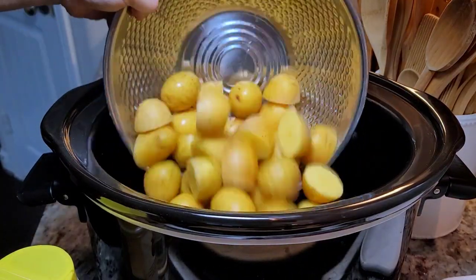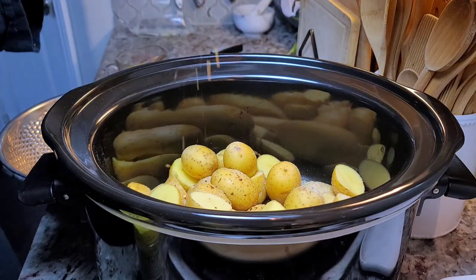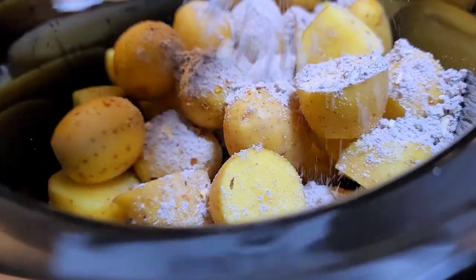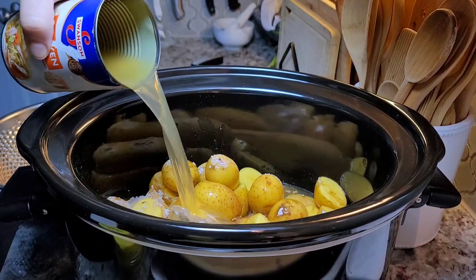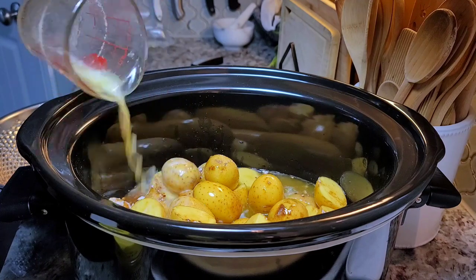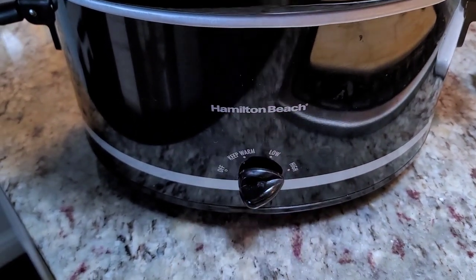Now I'm going to place all of my ingredients into my slow cooker. As far as the ratios of the ingredients, start with like a teaspoon of each or just add seasoning to your heart's content. The onion soup mix — actually this is the beefy onion soup mix, but really any onion soup mix works. I'll empty that all over the potatoes, add in the chicken broth, and pour my stick of melted butter right on top. This is going on high and I'm going to cook it for a couple of hours or until the potatoes are tender.